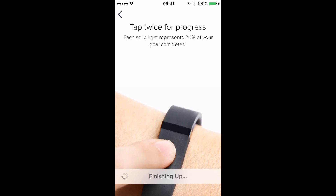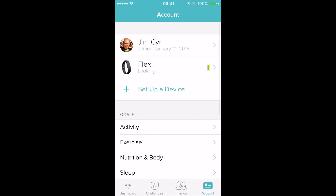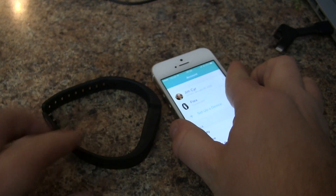We'll set up our daily step count. You can tap the Fitbit Flex any time to view where you are with your daily goal — each dot represents 20 percent. From here we're basically done. It's going to sync intermittently, and now we'll cover different topics in future videos. You're all set up with your Fitbit Flex.